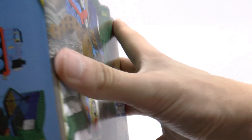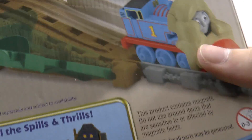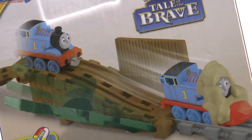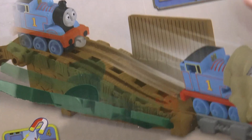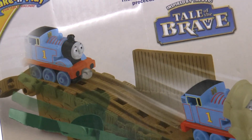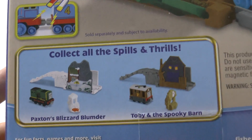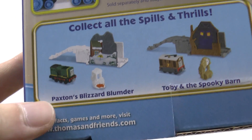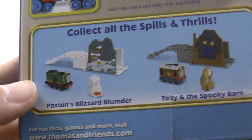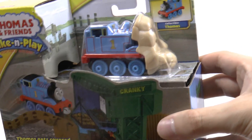I think it was 2014. There's another picture of it. So what it does — it says on the back here — Cranky's up by the track. If you've got any take-and-play track, this is just one of those accessories. Cranky's held upright against the track, and then as Thomas goes past, Cranky drops and Thomas has a load of sandbags around his head. Here's the whole collection: Paxton's Blizzard Blunder and Toby in the Spooky Barn. We're going to be opening the whole set.